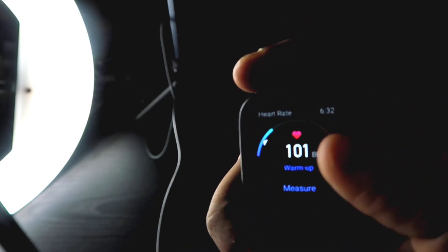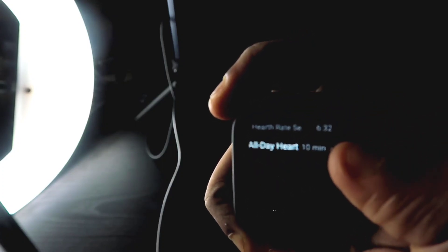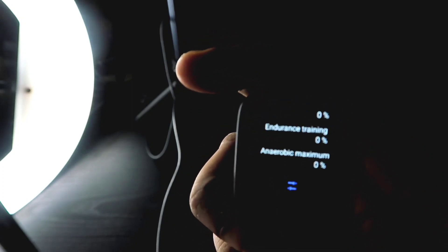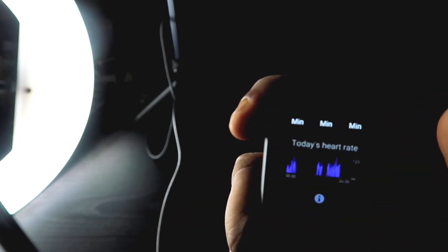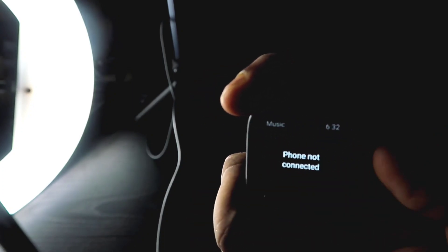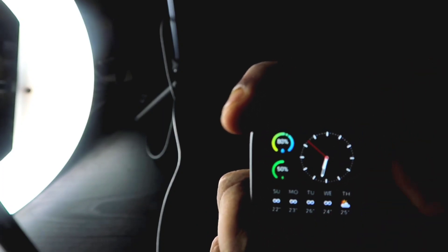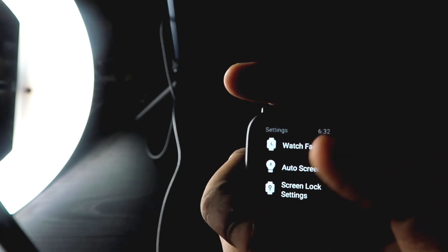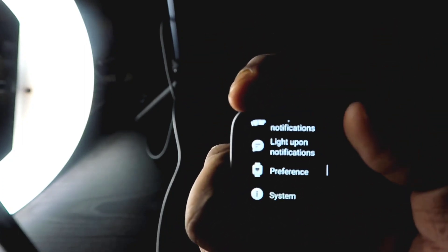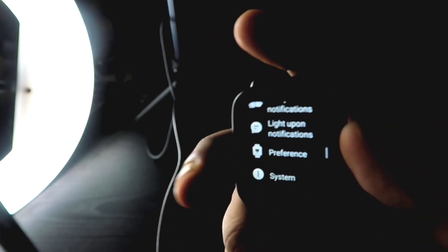The sixth thing I like is that this watch has many options you can operate from the watch itself. If you go into settings, you can control heart rate monitoring — switch it on or off — and do most things without opening the app. A lot of watches at this price point require you to use the app for everything, but this watch has really good on-device controls available directly from the watch.